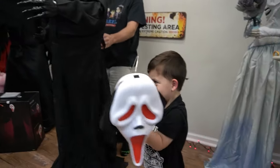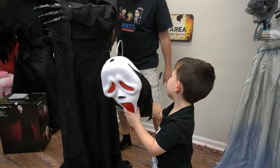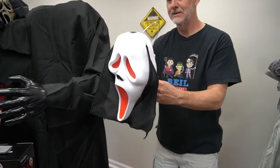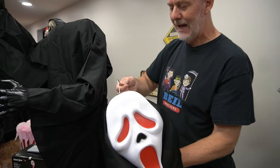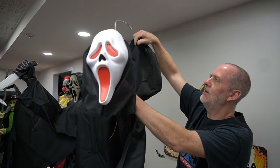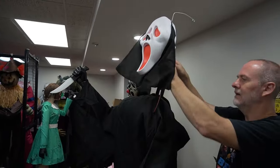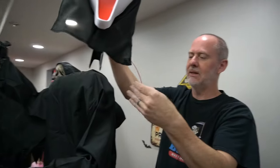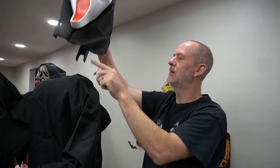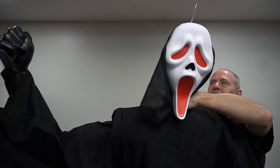You never see anybody walking out of a Spirit store sad — everybody has a smile on their face! Oh, he's got his face on — that is so cool that he's red! I want to see it light up. There's a loop here — if you make the hood like this then the hood will stand up. Yeah, that's cool. There are two wires inside: one's going to be for the arm and one's going to be for the head.